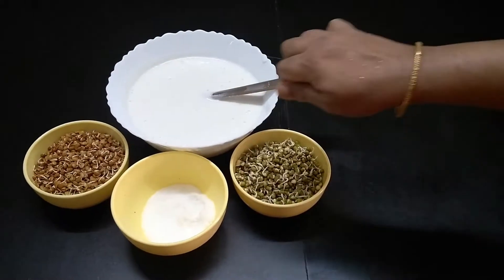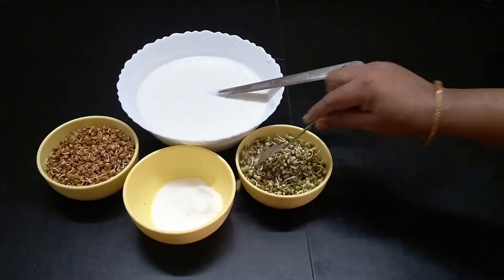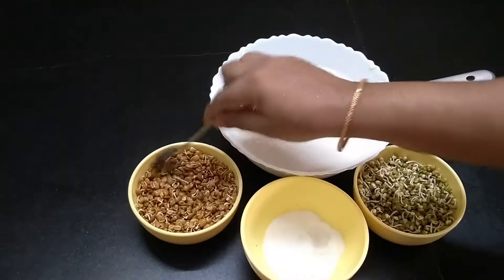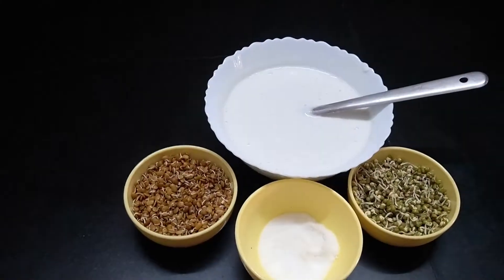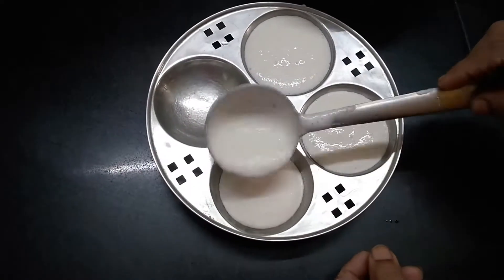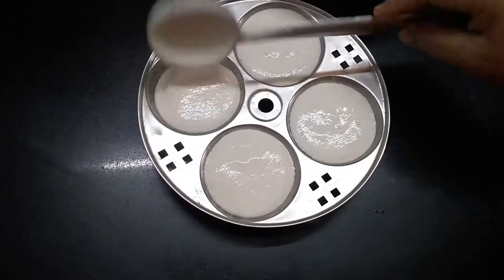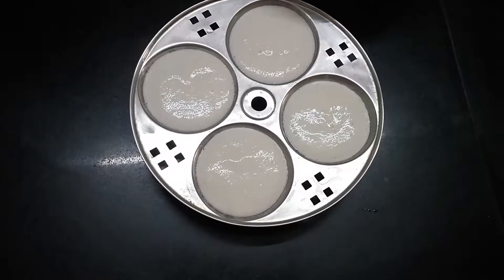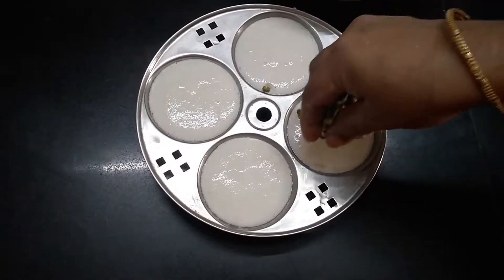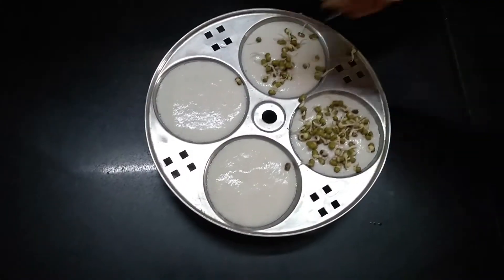If you eat the egg, you will be healthy. Add a spoon to the egg. Now add idlis. Add a spoon to the egg.